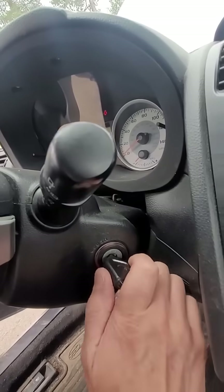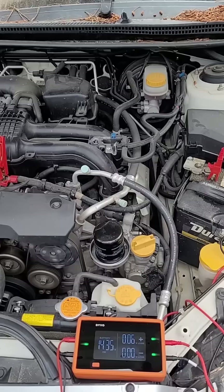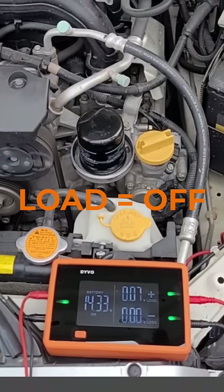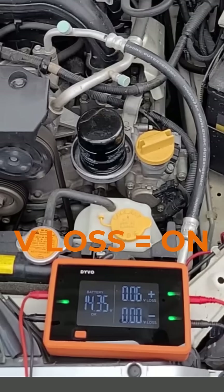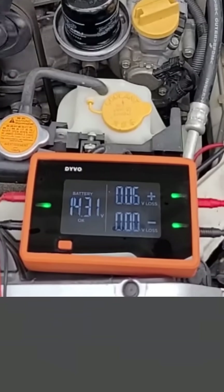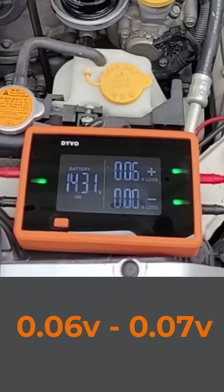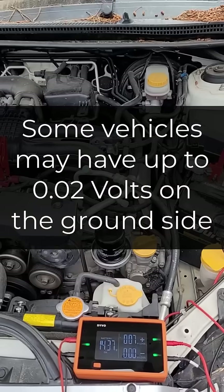I'm going to start the car, then turn on every load. I've got load mode off because there's enough loads on the vehicle — Devo isn't adding any additional loads. I'm in voltage loss mode to make it easier to see how much I'm losing on my positive cable, and I've got about 0.06 to 0.07 volts lost on my positive side and no voltage loss on my ground side. That is exactly what you want to see in the positive cable and the ground.